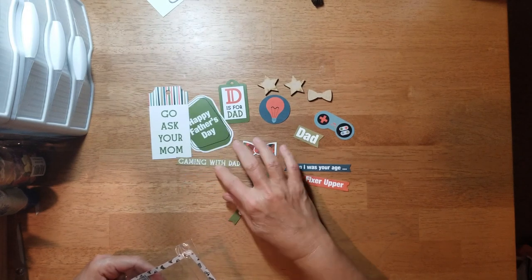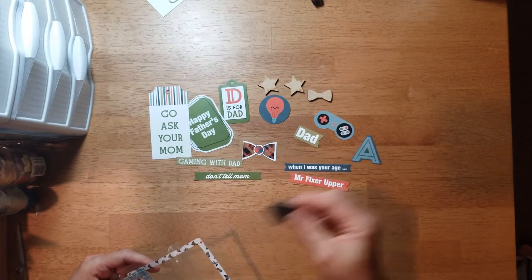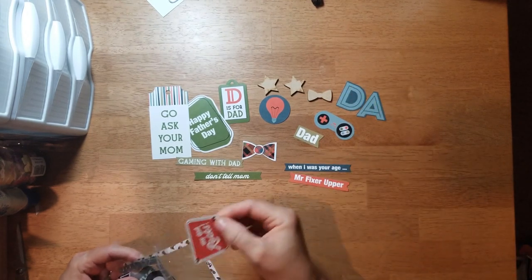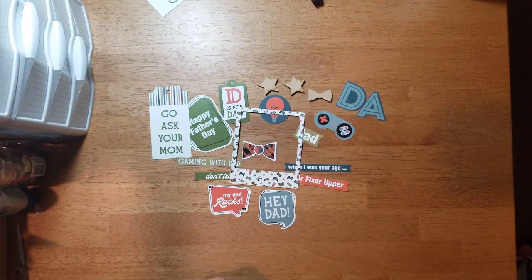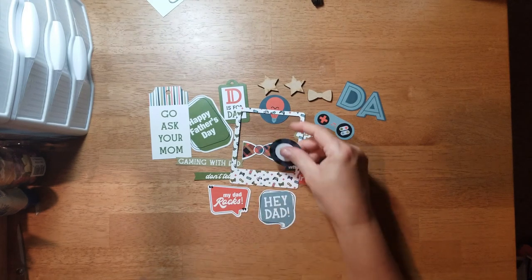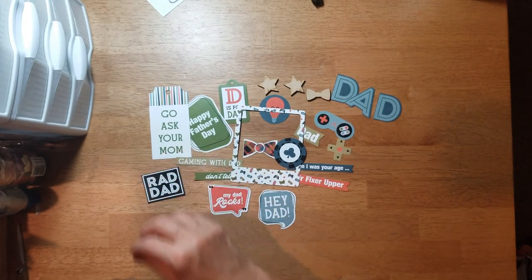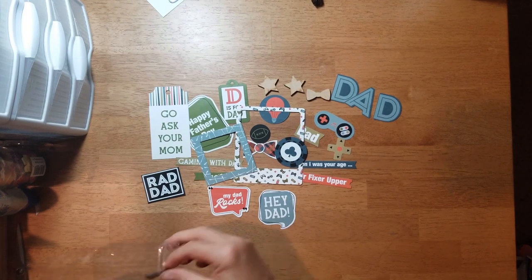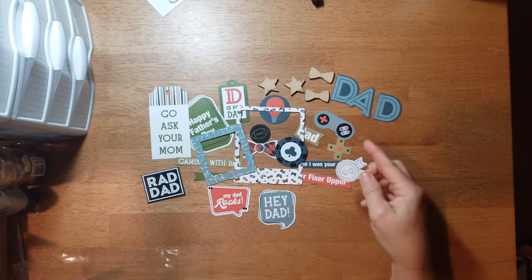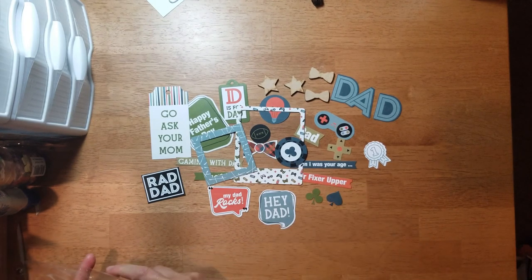There's 'Don't tell mom,' 'My dad rocks,' 'Hey Dad,' a photo frame with game controllers, a poker chip, another D to spell out Dad, a piece that looks like it's from a gaming controller, 'Rad Dad,' another photo frame, a little circle with a football, another bow tie, a number one ribbon, a club, a spade, and another star.